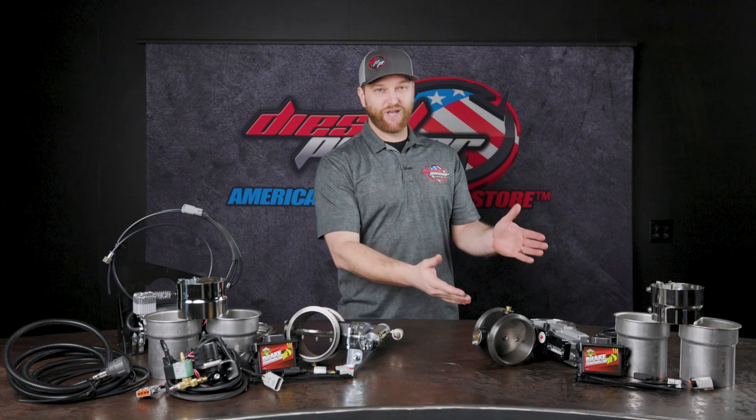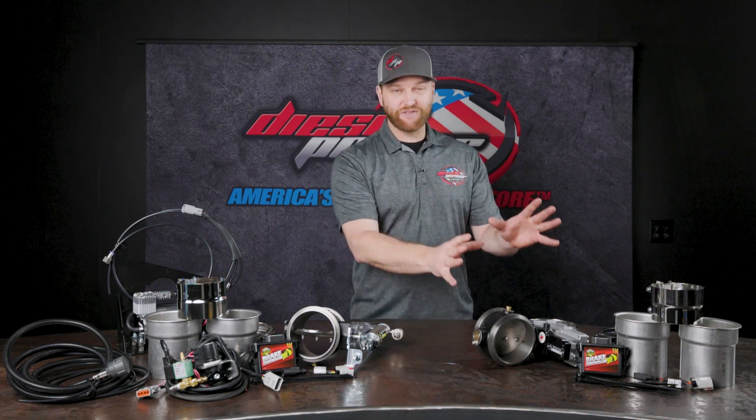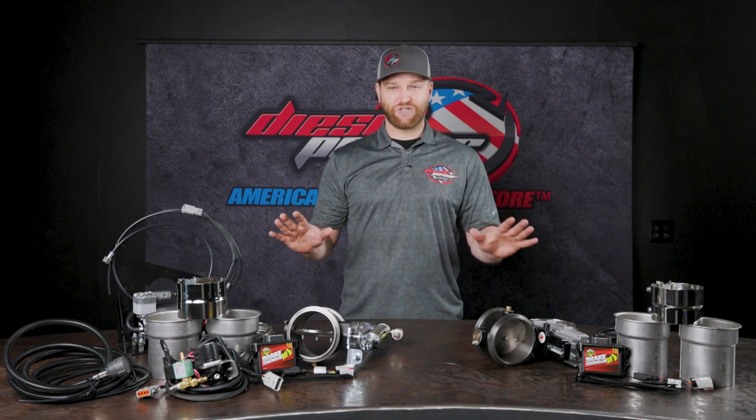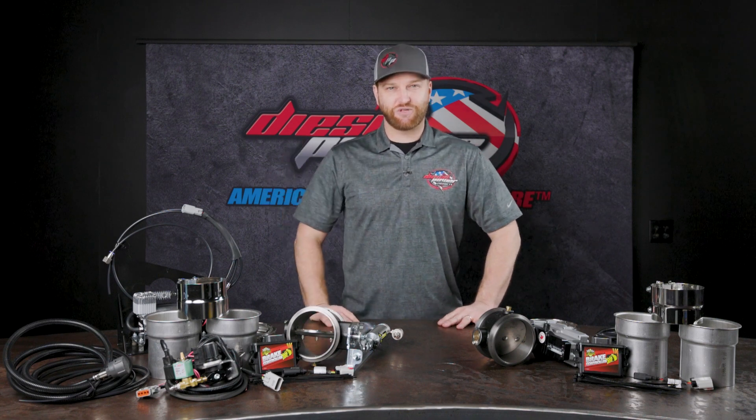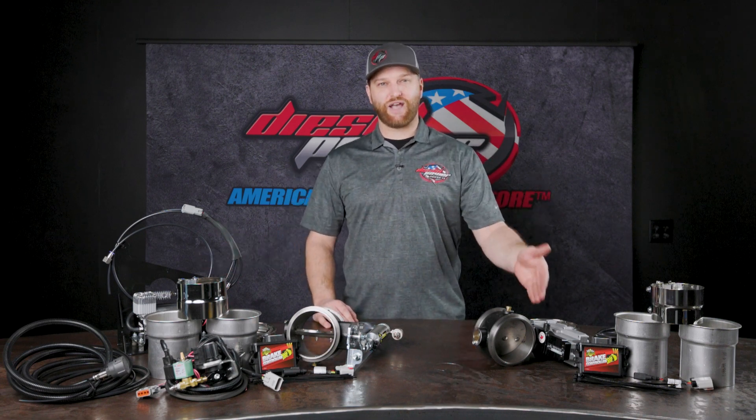It's not that big of a deal. However, compared to the alternative, which is the electronic brake, you're not plumbing airlines. You're literally putting this on the truck, plugging it in, and you're done. It's very simple. They're both going to give you the exact same exhaust brake action on the truck — they're both going to slow down the truck the same, the same performance. One just uses an air compressor, and the other uses an electronic actuator.